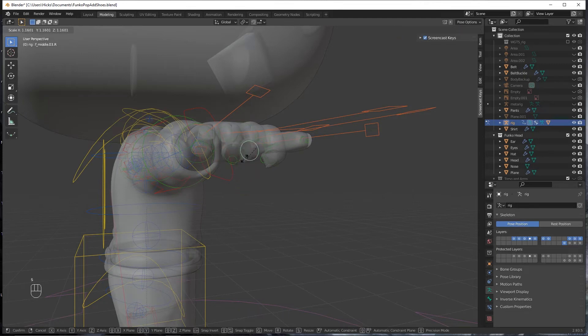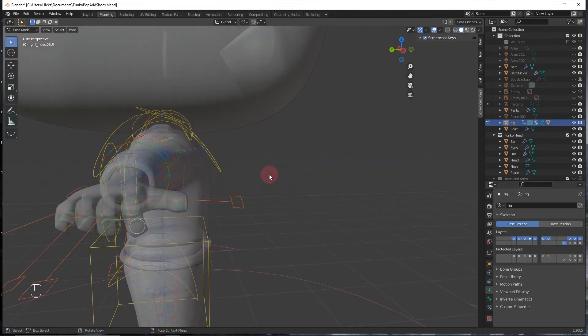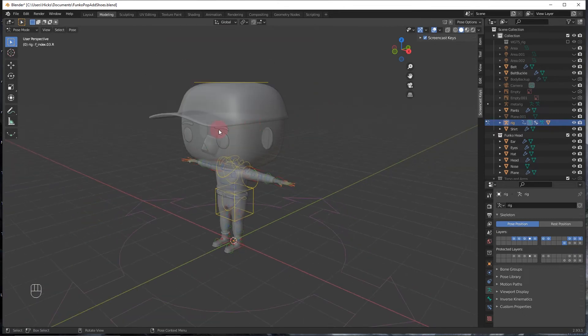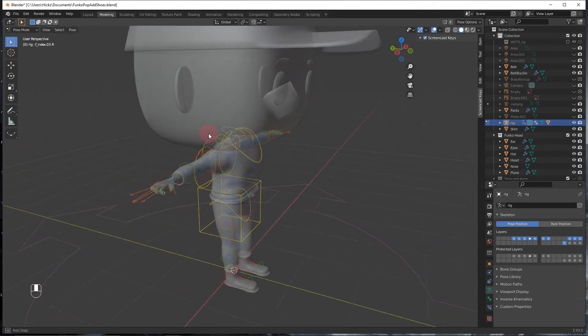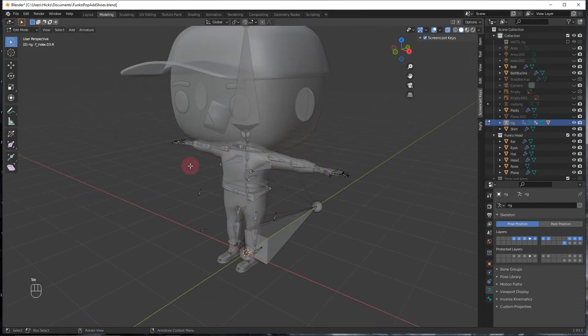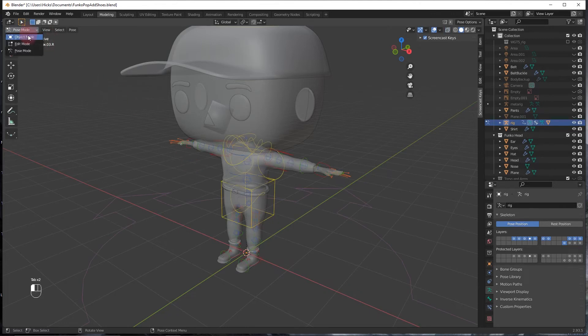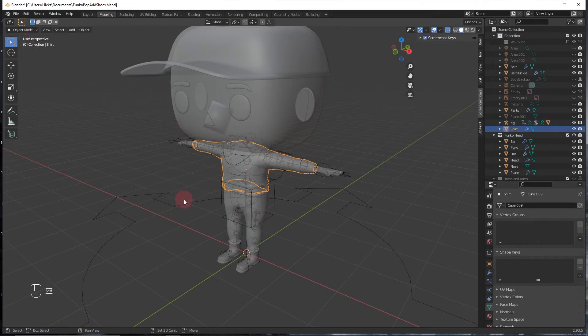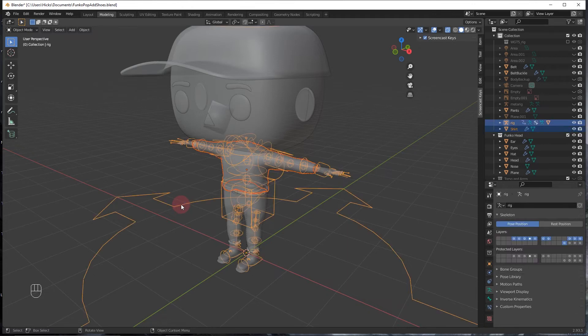You can grab the little circles inside the fingers to rotate them, and use G to move them — same controls as anything else. The head is being left separate because it's easy to move once everything is combined, and including it can sometimes throw off the mesh when setting up the rig. To add clothing, go back to object mode, grab the shirt, shift-click the rig, press Ctrl+P, and select With Automatic Weights.